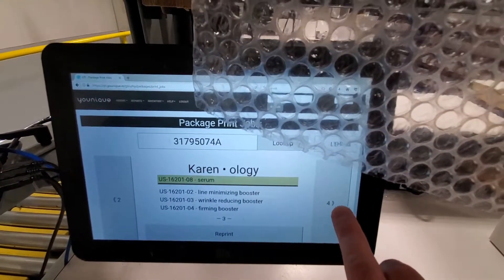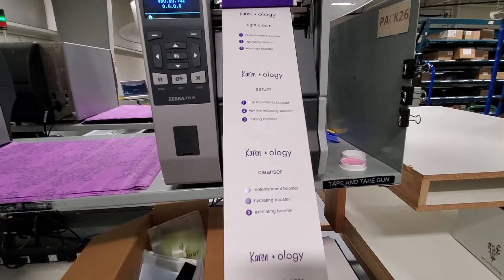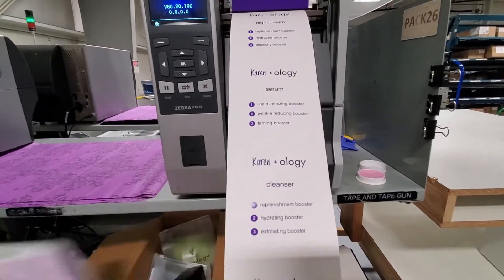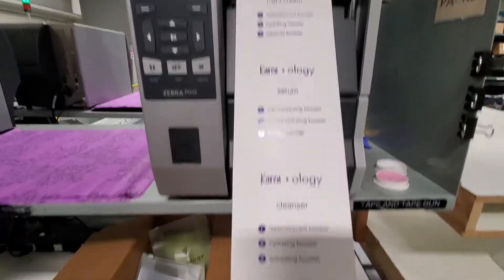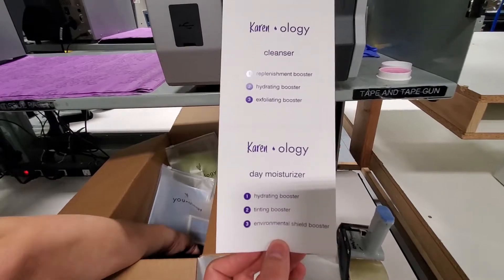Once the pick ticket was scanned, the uology labels printed out immediately from this printer. As you can see, they display the same information that the tablet had on it.